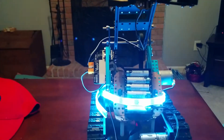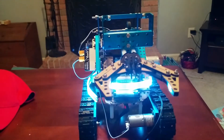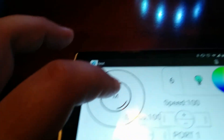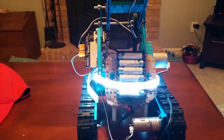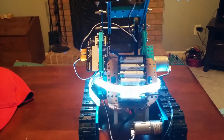Now I'll move up and down. And now I'll use the joystick to hopefully move this guy around, but not fall off my desk.